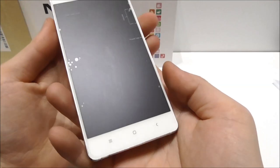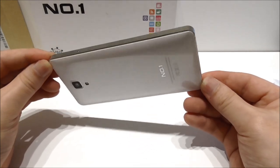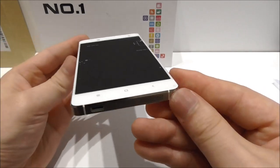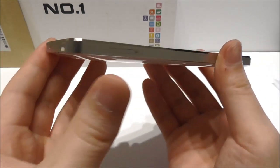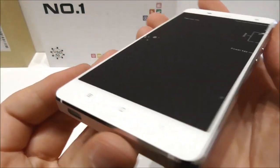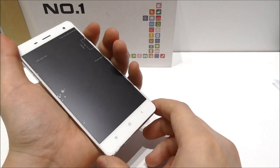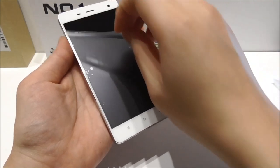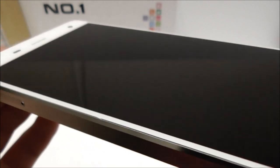Overall this phone looks exactly like the Xiaomi Mi4. Let me do a 360-degree view so you can enjoy the design. You can see it looks exactly like the original — the nice edges, the nice frame all around. Let me turn it around so you can see the top, bottom, and back. Now let me also remove the plastic from the front so you can see this amazing screen — it looks really really nice.